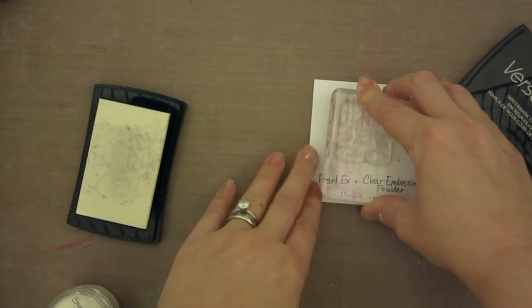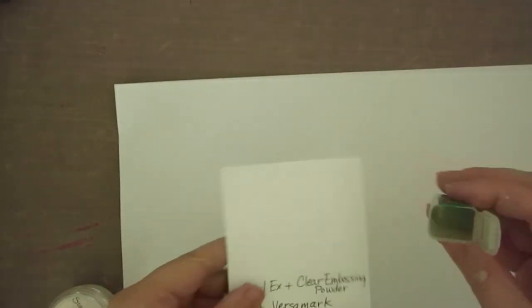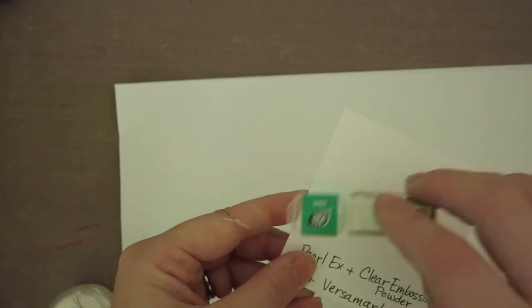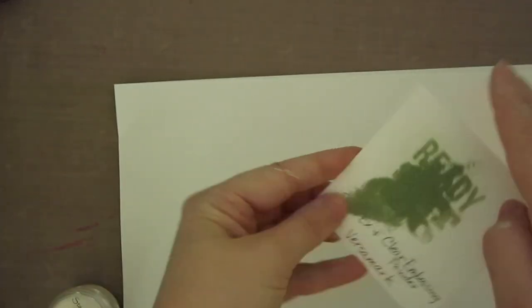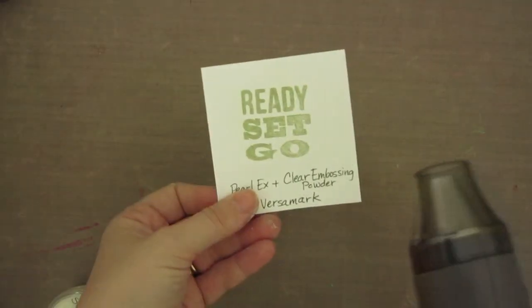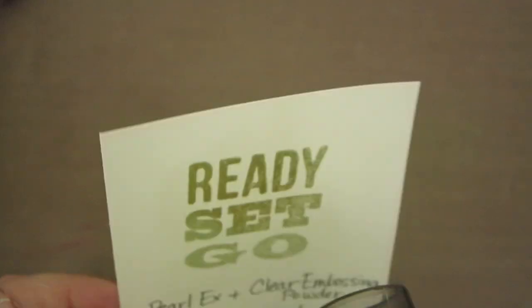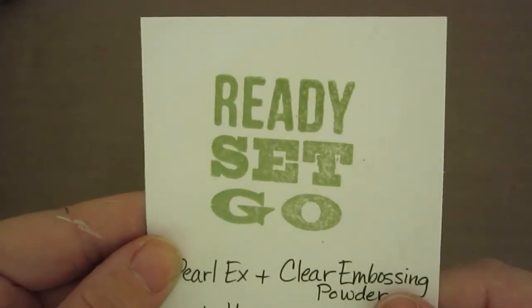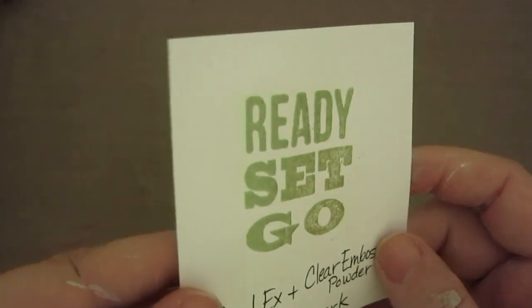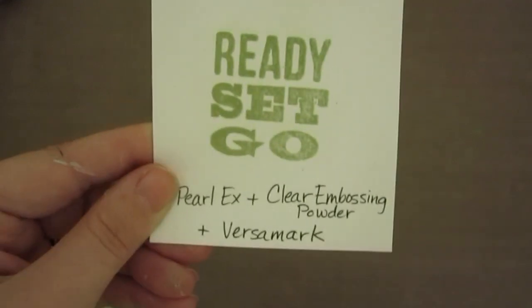You stamp in your Versamark ink, then apply your embossing powder — make sure you make up enough — and apply heat. The pigment itself looks amazing. I need a better quality clear embossing powder, but the Pearl-X pigment really shines through beautifully. Super simple.